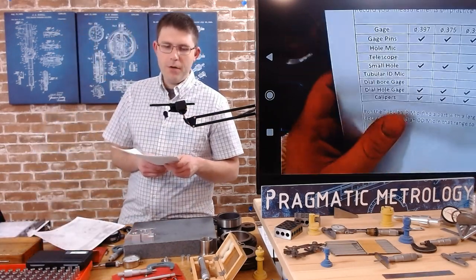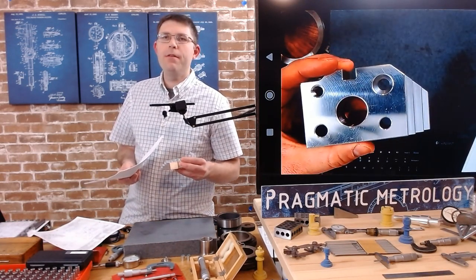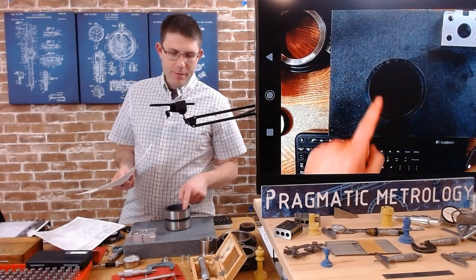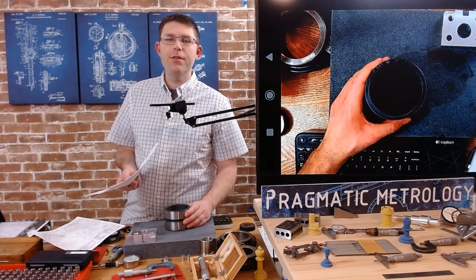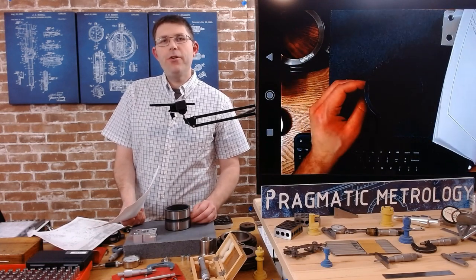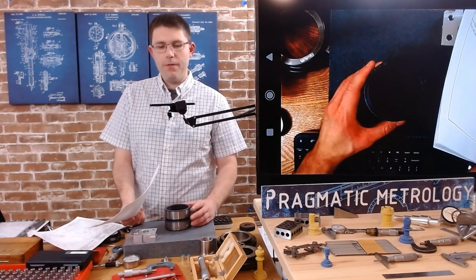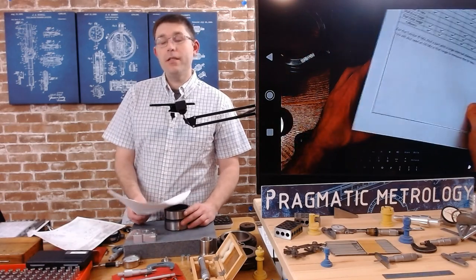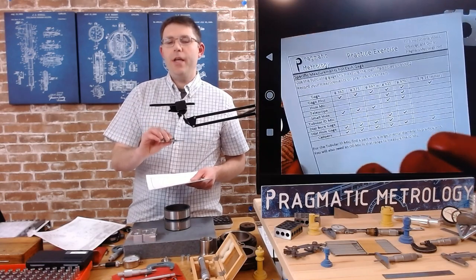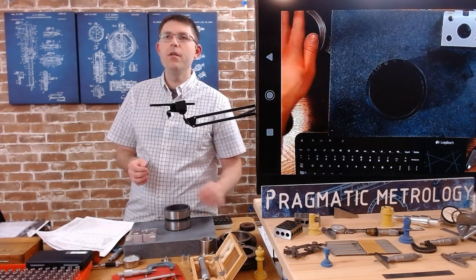The next gauge on the list is the tubular ID mic, but this part doesn't have any holes big enough for it. I'll refer you to the training video where I talked about all these gauges and demonstrated the tubular micrometer, including zeroing on a ring gauge. In the interest of time, I'm not going to repeat the same demonstration.